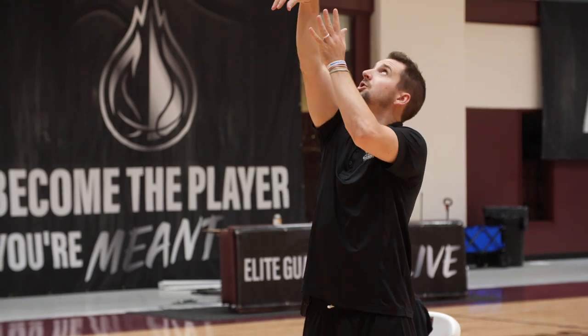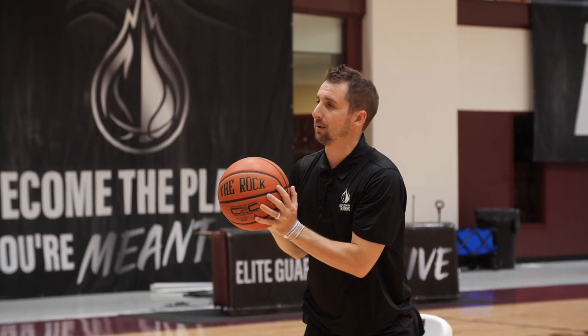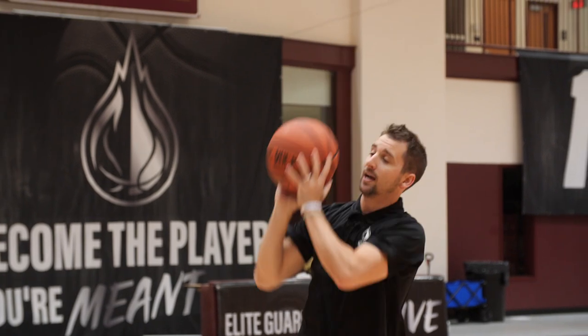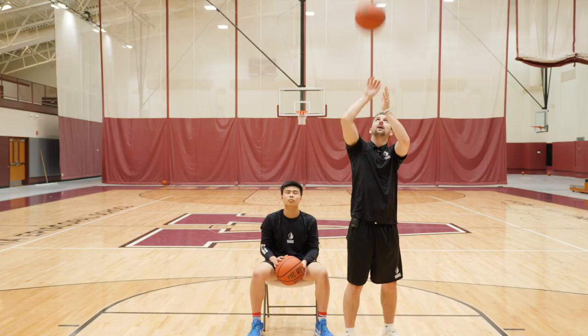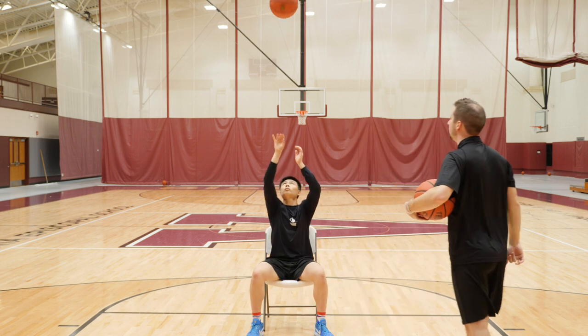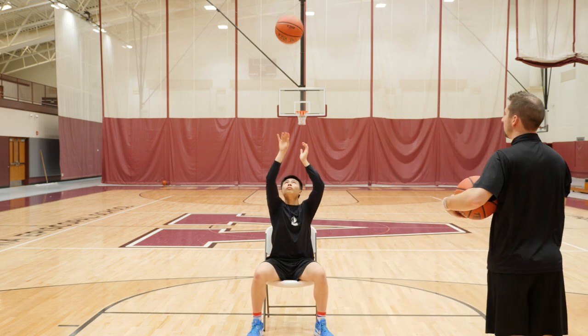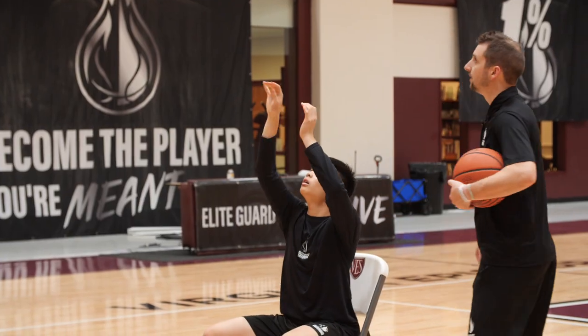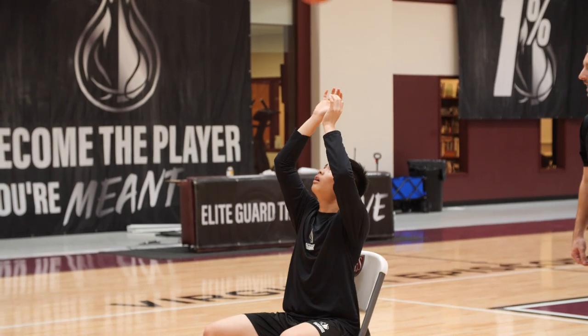Now we're going two hands catch, and that catch is going to get right back into his shot pocket. We're repping out shot, then catch — he's going to have a split-second hold. When he catches it, it's quickly going to get to that shot pocket. So it's: here, shot pocket. Here, quick to the shot pocket. Here, quick to the shot pocket.